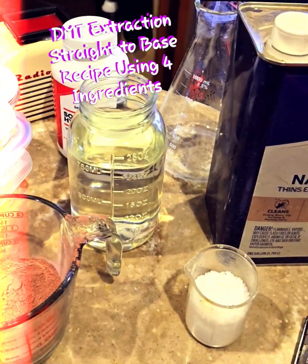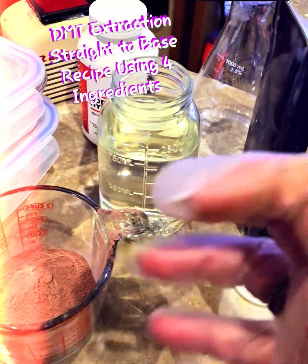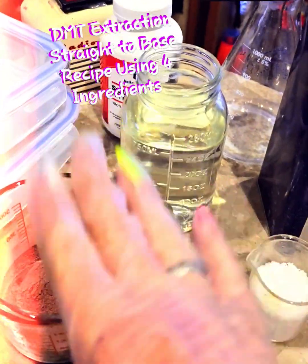Then you're going to add your mimosa hostilis root bark. You're going to stir it in. You want to shake it, you want to stir it — get it as broken down as possible, because that's where your DMT is.